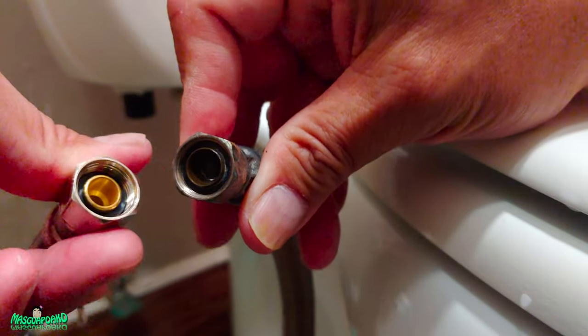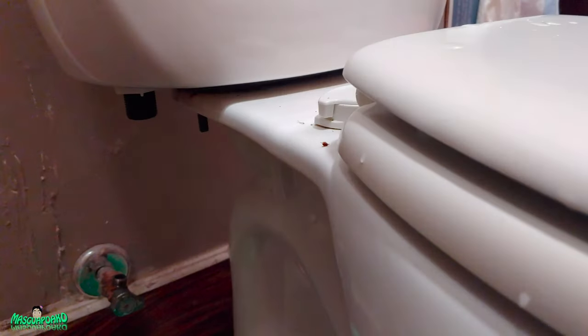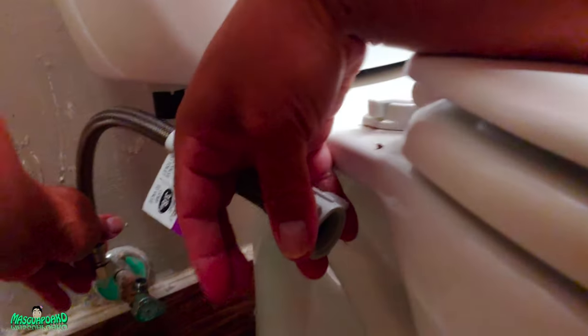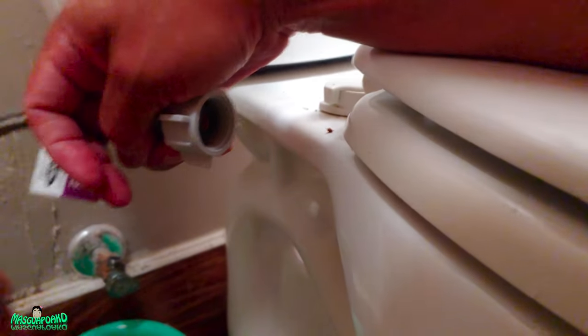I think this is 3/8 inch — I already got it, just the same size. Hopefully this one will fix the issue. This is the 16-inch hose that I got. Find the one that matches your length — a 12-inch would have probably worked better, but I just got the 16-inch because I didn't want to keep driving back and forth.